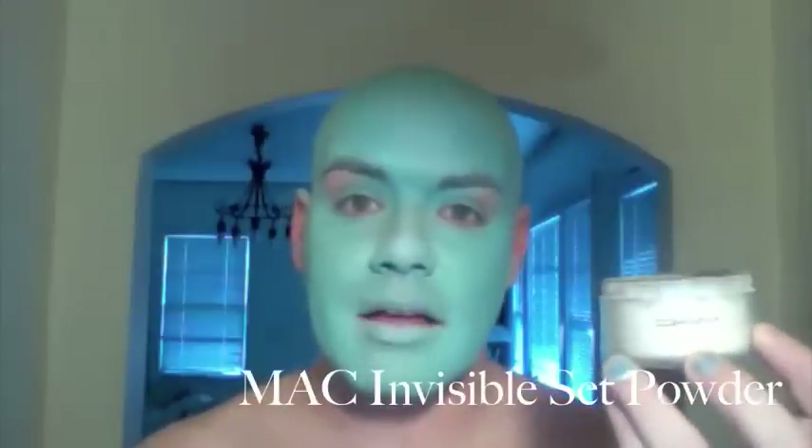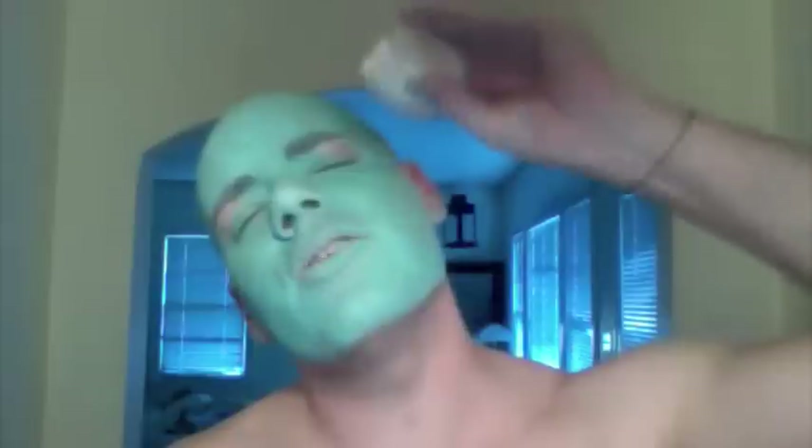I'm going to rely on my MAC translucent invisible set powder. I'm going to take the actual container and lightly tap the powder out over my face so that I get a good even coverage, and then use my MAC 150 powder brush to really set this look. Once it's completely covered in powder, I can lightly sweep it and it'll settle into the places where it needs to go.